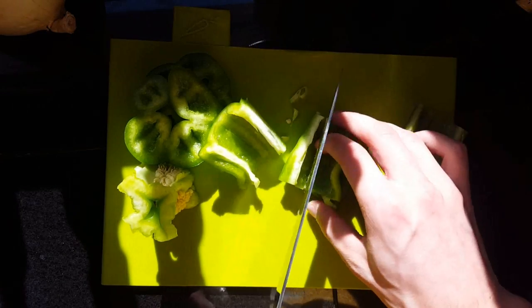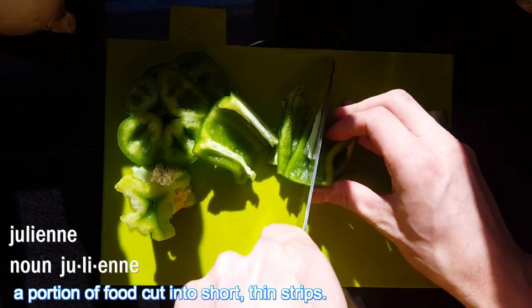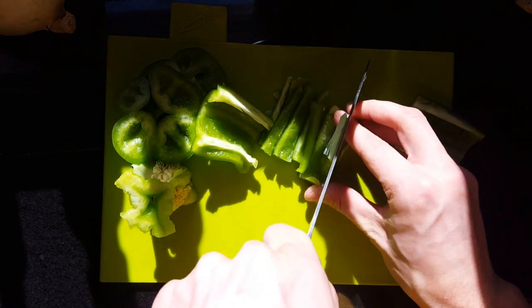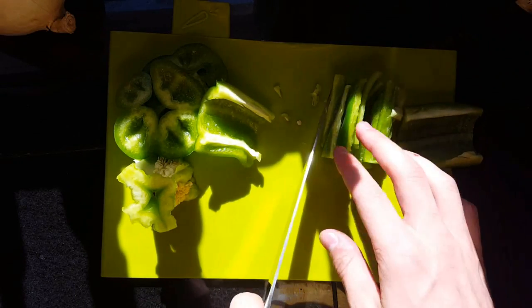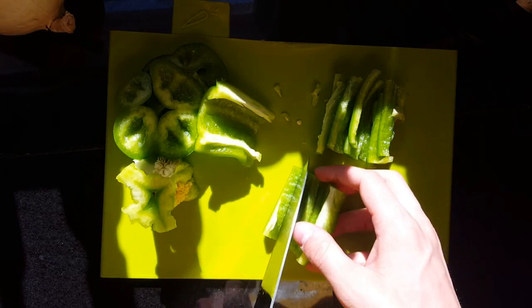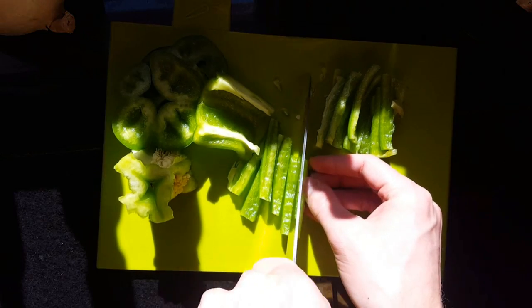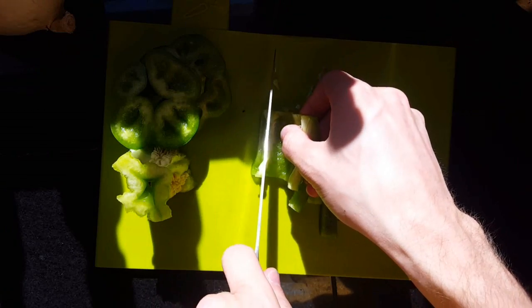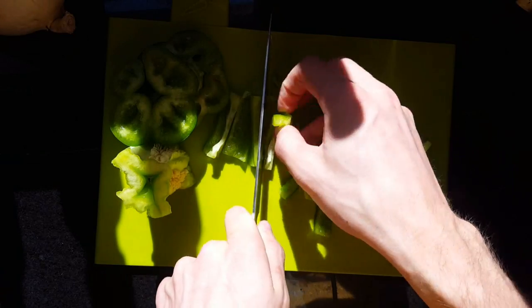Now from here, you can go with whatever cut you want. If you want to make them a little smaller, you can do that, but I like to julienne them. So you kind of go like this to get these little strips, which really is a nice size. This cut is called the julienne cut.